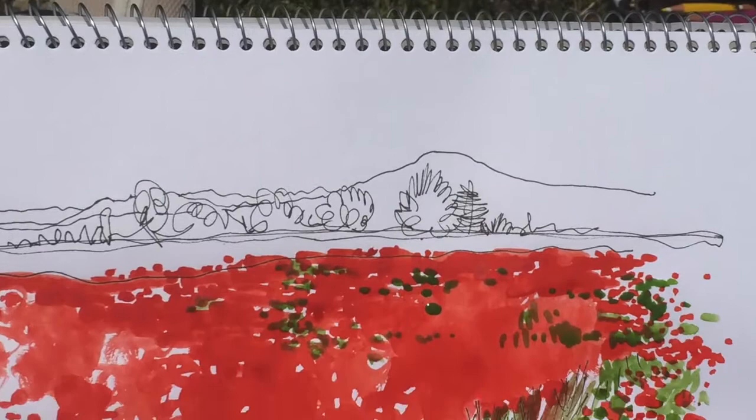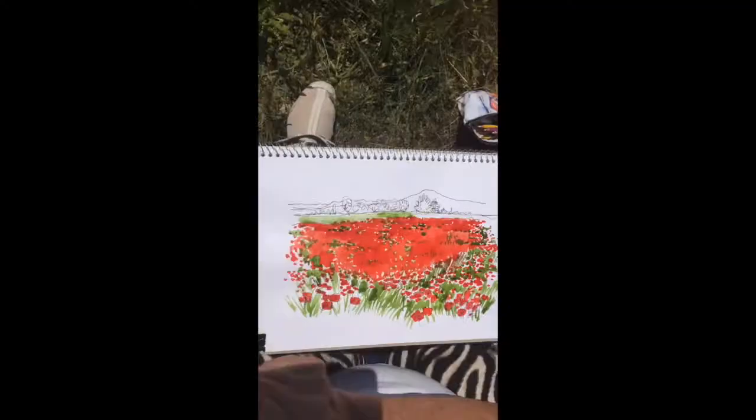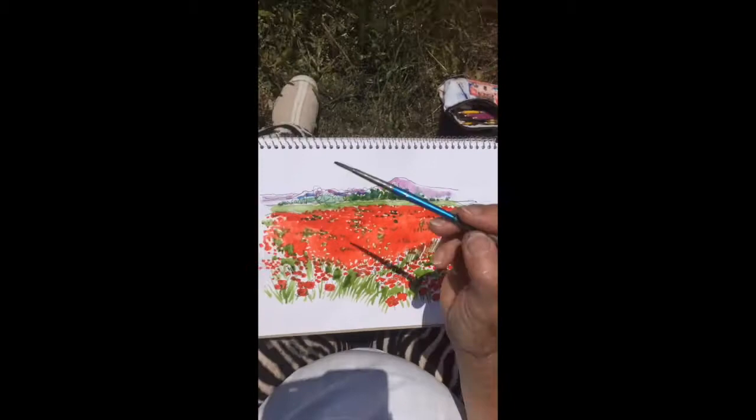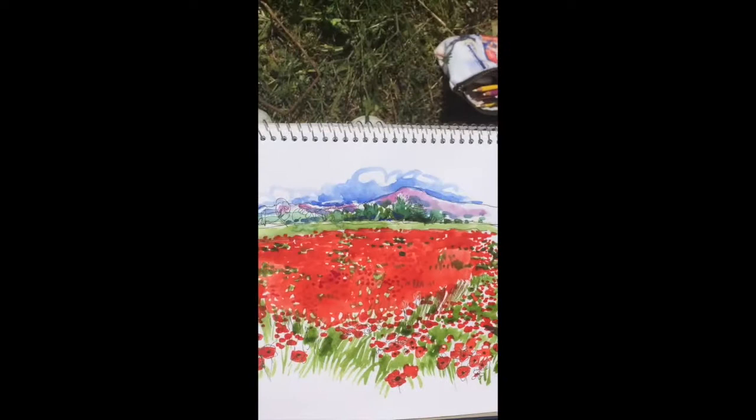Bring in some green, put it around the edges and in between, leave some whites, and go in with the background. We put in a bit of the dark trees there, and we're going to put in the little purple mountains at the back because that gives you the effect of distance, then some sky in there and a little dash of yellow along the horizon.